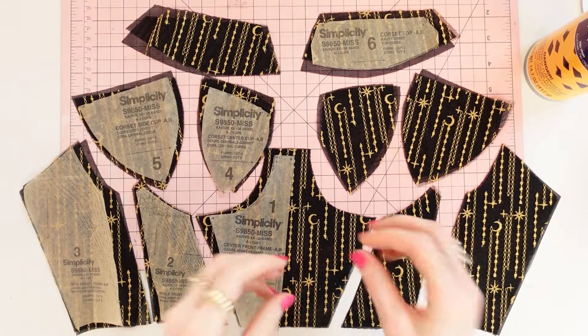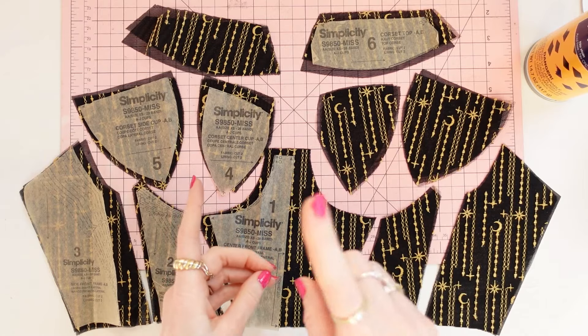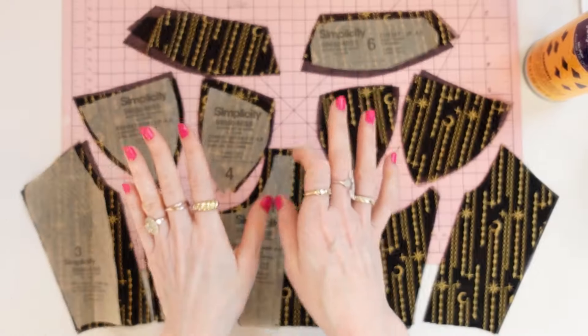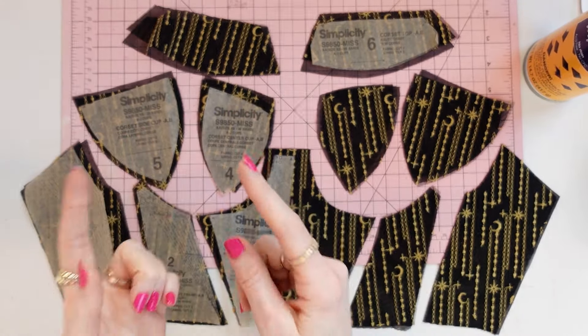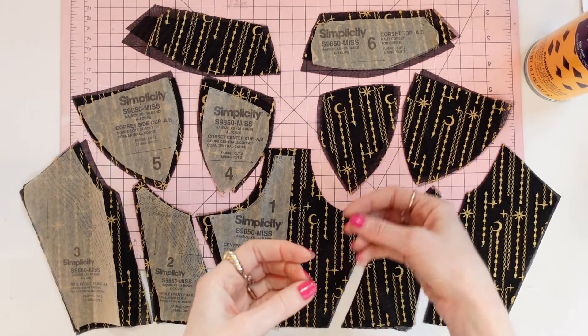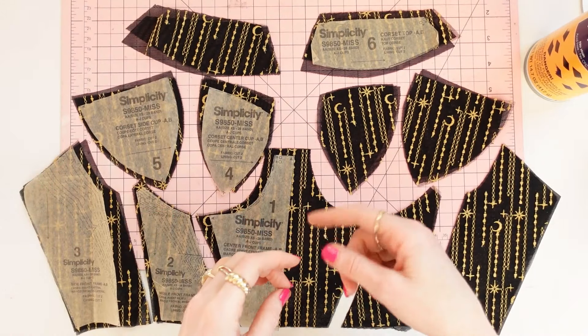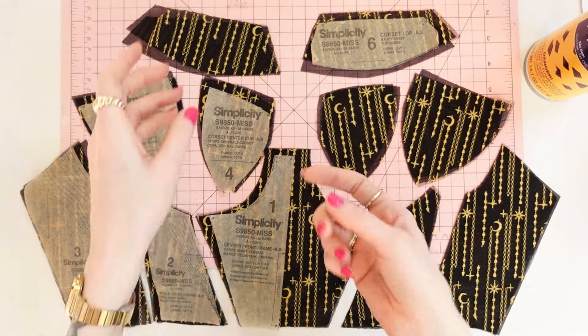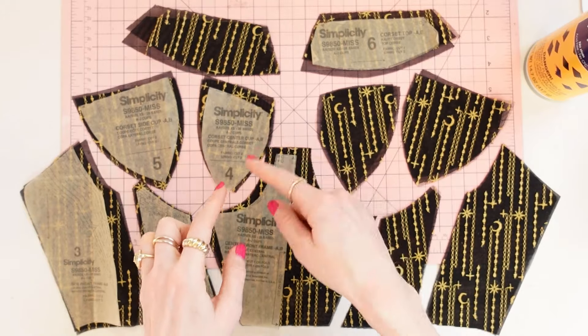Now that we went over sizing, let's get into what pattern pieces you should have cut out and what fabrics to use for each piece. I want to call out that the front frame and the bra cups are non-stretch, while the back band is stretch. If you make the back band pieces out of non-stretch fabric, it will 100% be too tight when you cut your size. For the front frame and bra cups, you should have pattern pieces number one through six cut out.